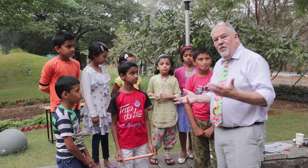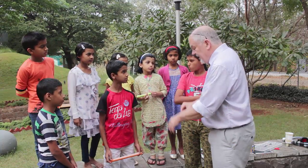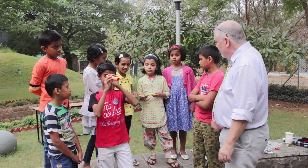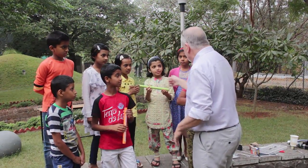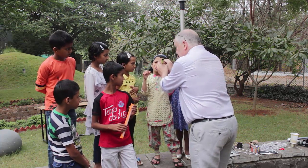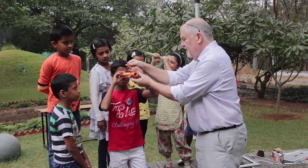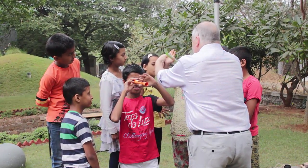Okay, so this time we're going to do an experiment about how we see — our vision. I've given you each one of these tubes. Look through it as if you were looking through a telescope, so hold it up. You're using your right eye and you're using your left eye. Hold that with your left hand, and you hold it with your right hand — swap hands. Now take your other hand and make it flat like that.